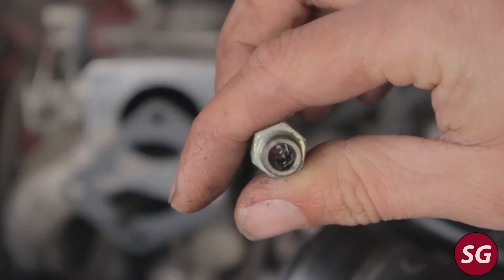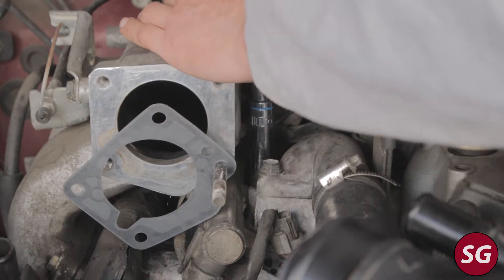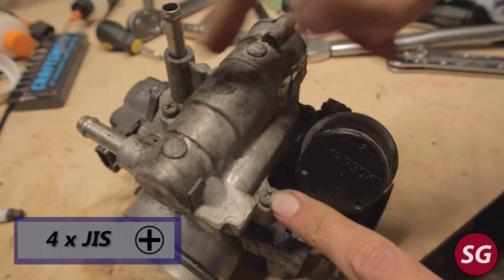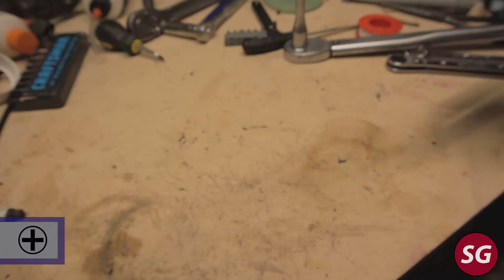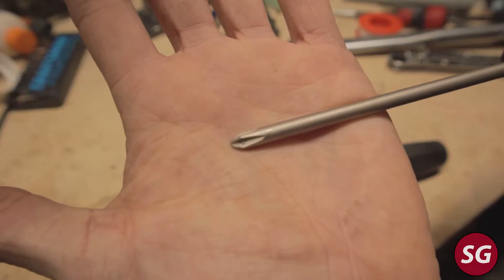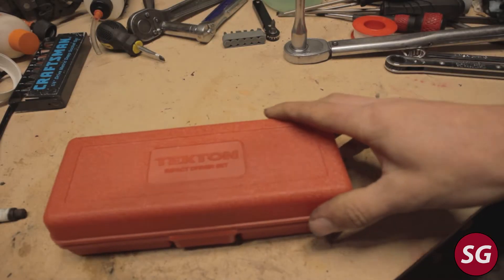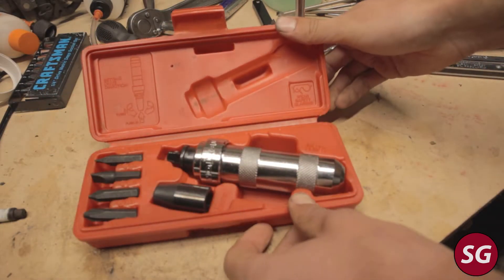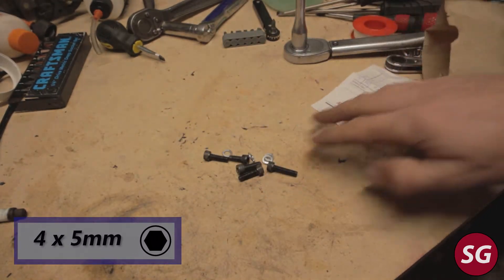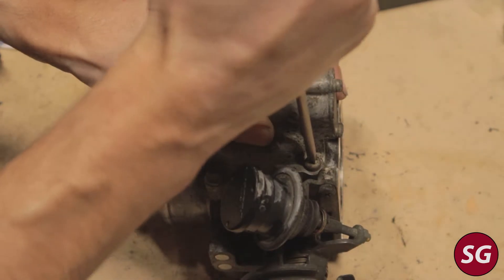If that checks out, then we're going to go ahead and replace the valve. If we've decided we need to replace the valve, we're going to remove it from the throttle body — it's held on by four JIS head screws. It's a good idea to get a set of JIS head screwdrivers if you're going to be working on Japanese cars; they fit better and prevent stripping. You may also need an impact driver, which I'll show you how to use later. If you think you're going to mess up your screws, you can also get replacement five-millimeter Allen head screws.